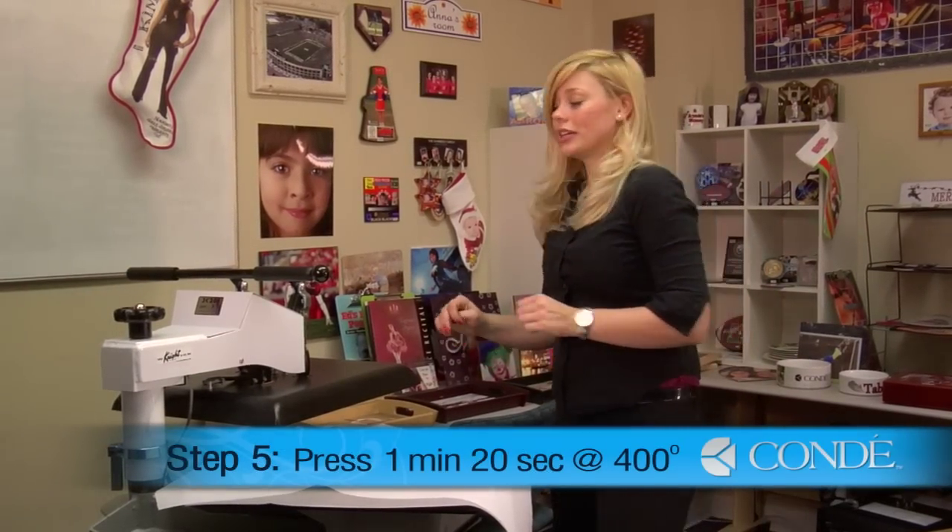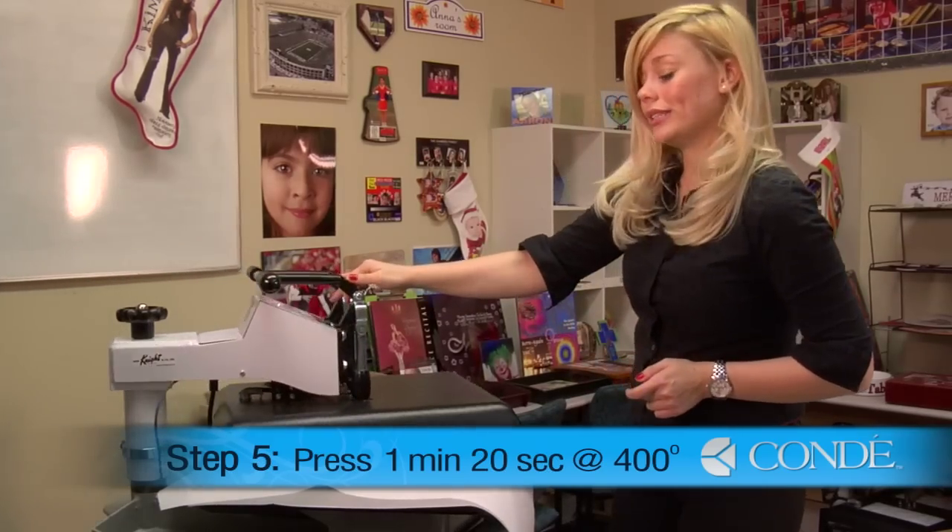Today I'll be using 400 degrees, medium pressure, for a minute and 20 seconds.